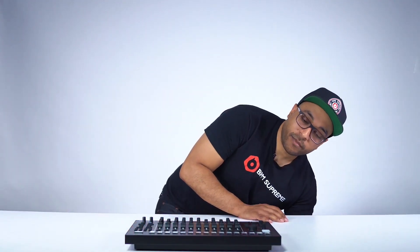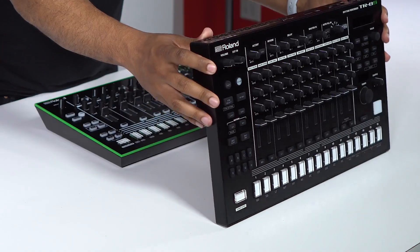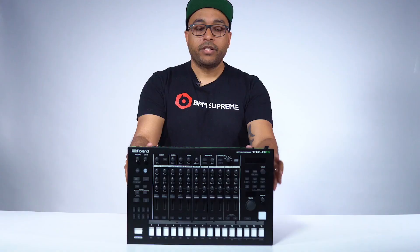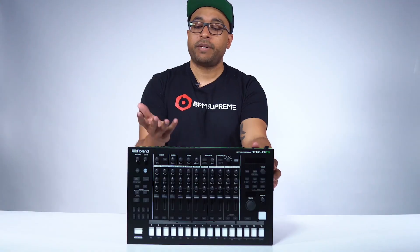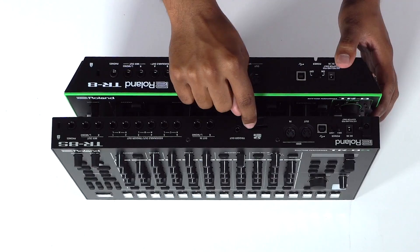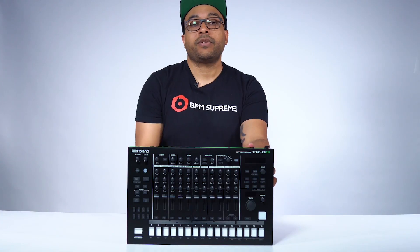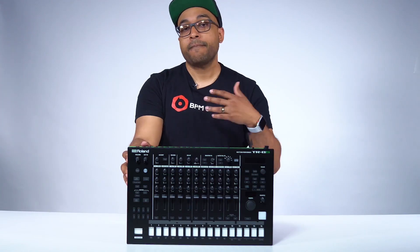I actually have a TR8 here — let's look at some of the visual differences between the TR8 and the TR8S. Starting with the back panel: USB is still there, the power supply and MIDI are standard. The biggest new feature on the back is the SD card slot. This is amazing because now you have the ability to use the very powerful TR8 functions but with your own sound samples.